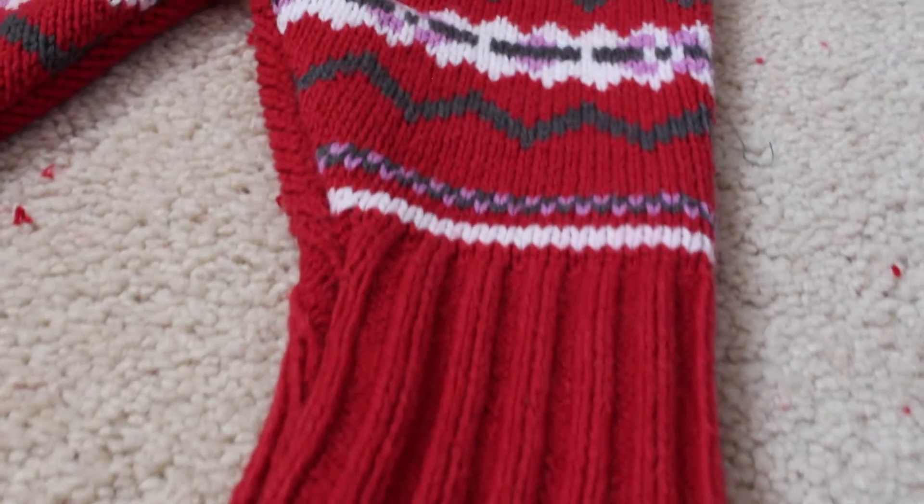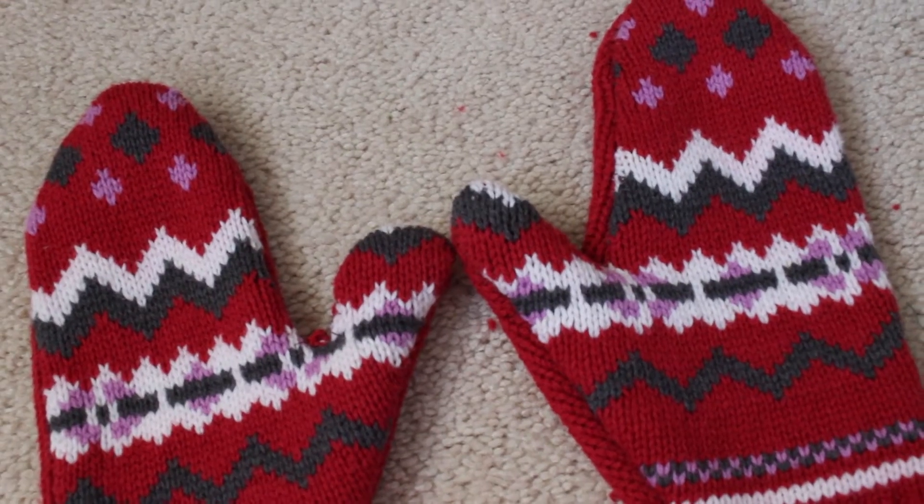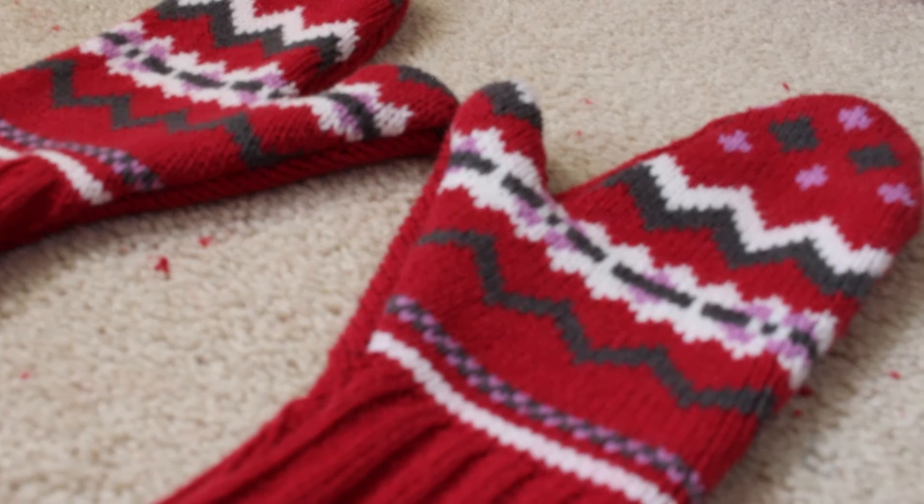And that's it! I love these mittens so much as they're warm, I'm the only one that will have a pair that looks like them, and you've found a good way to recycle an old sweater. If you enjoyed this video, please make sure to like, comment, or subscribe below. Thanks for watching.